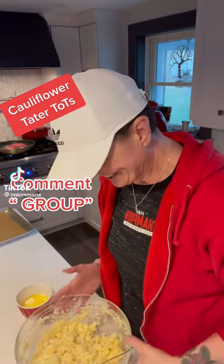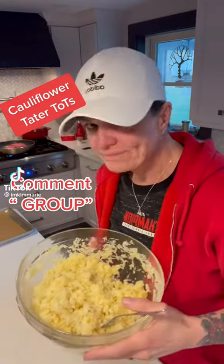Hi, I'm Kim Marie and this is one of the things I ate while losing 120 pounds. Cauliflower tater tots.